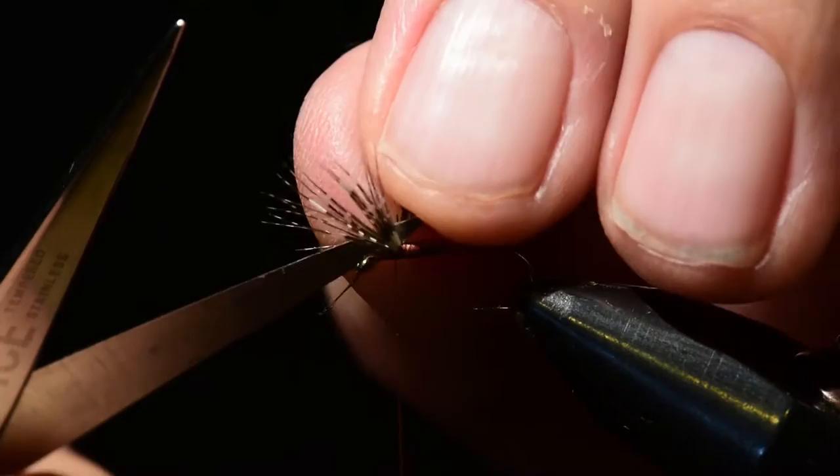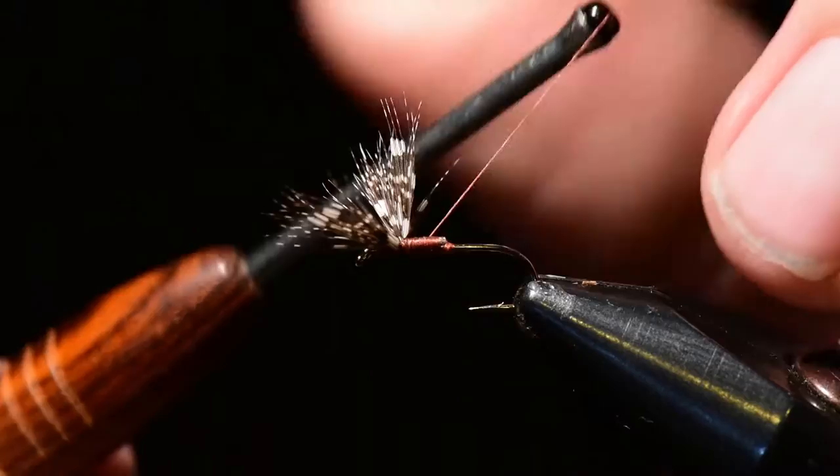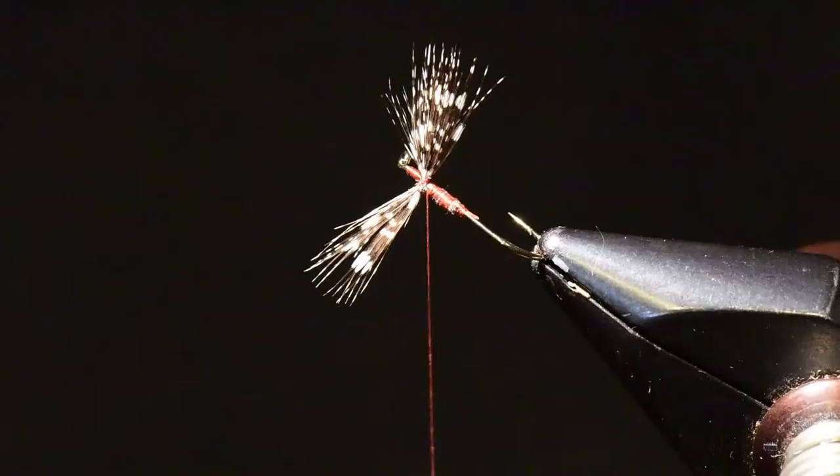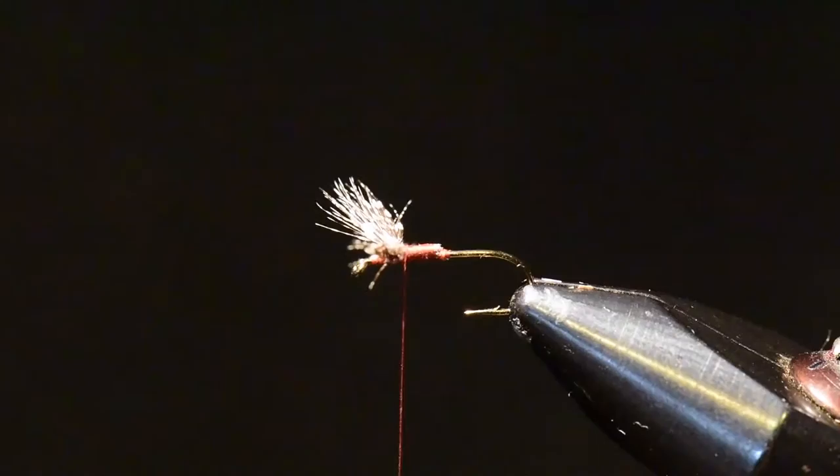With several wraps right near the base of the wing to elevate this. From here I take my scissors and I'll split the wing. I'll figure eight the wing first, and then I'm going to post each wing segment. You can see those wings are separated nicely and lie flat on the water like the natural insect.